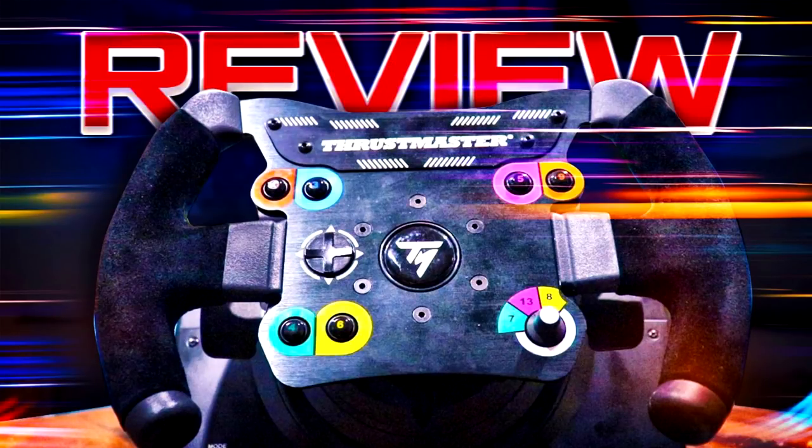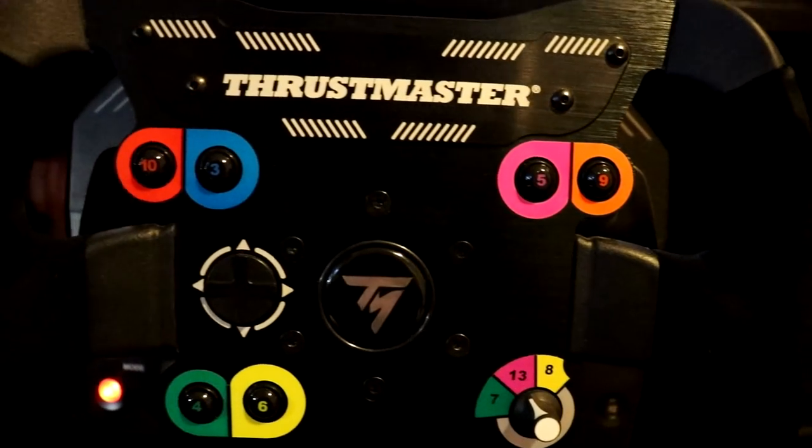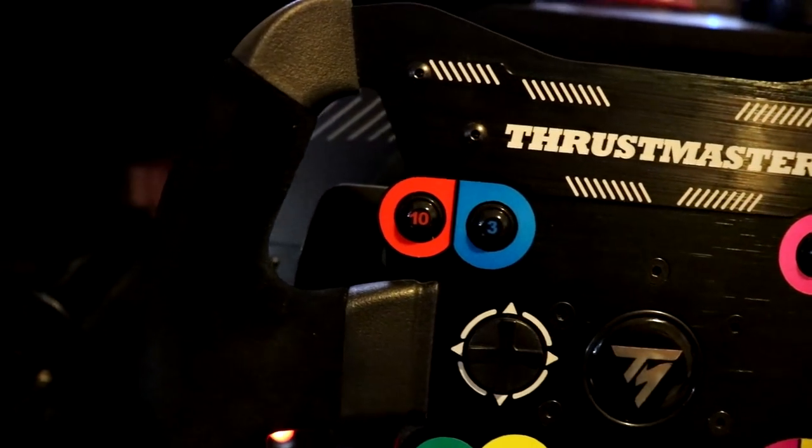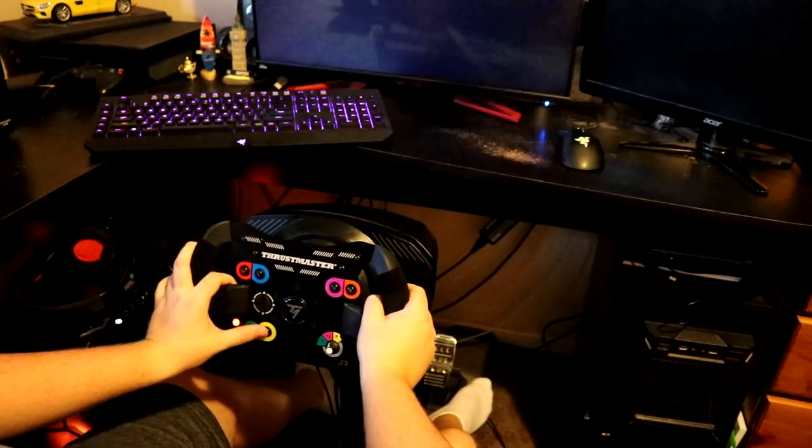What is up guys, welcome back to a brand new video. Today I'm doing something a little bit different — I'm doing a review on the Thrustmaster TSPC Racer, a wheel that was sent to me by Thrustmaster a little while ago, and I'm finally getting around to doing a review on this.